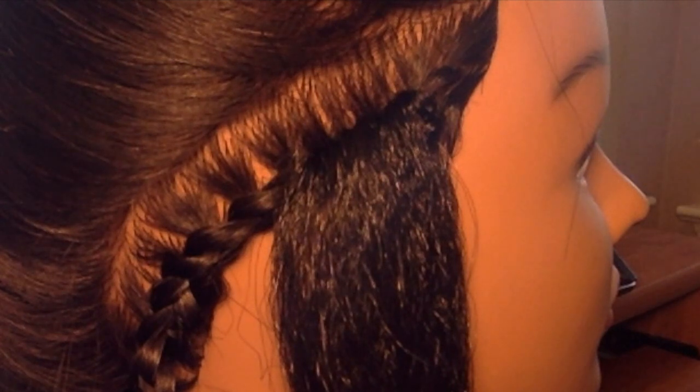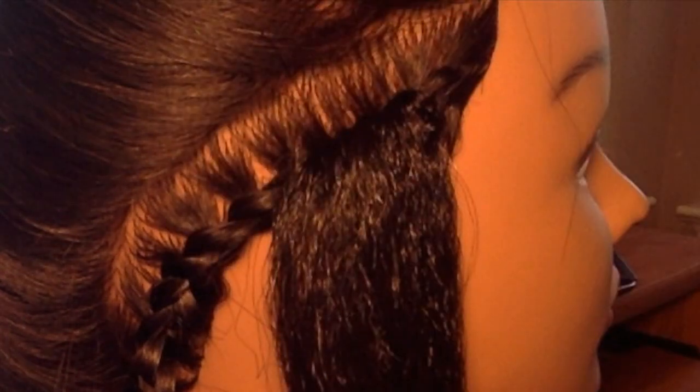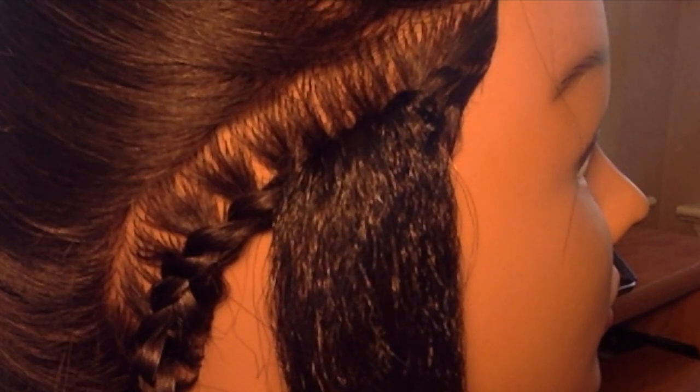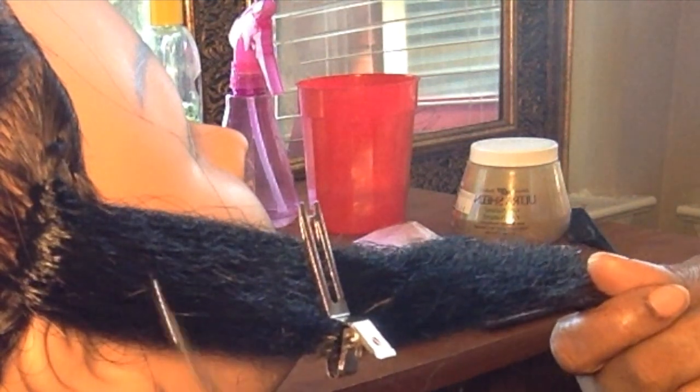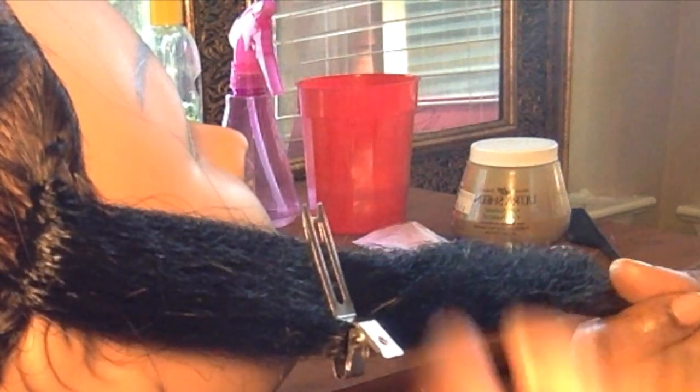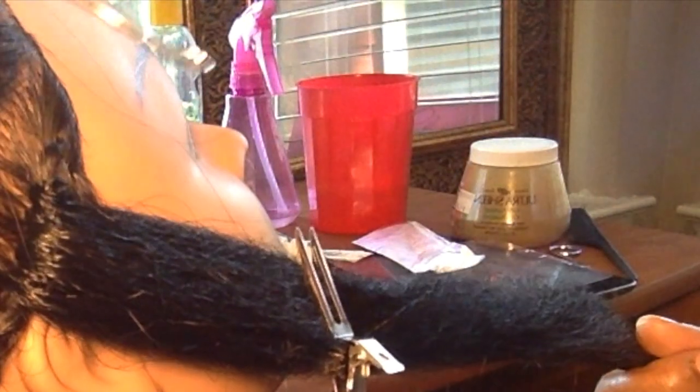If you want the hair to fall that way, you would go up into the braid. If you wanted the hair to fall the other way, you would go down into the braid. So if this were the top of someone's head with a middle part, on their left side I would go in and pull the hair through, and if I was doing the braid on the other side I would go in and pull it through that way.